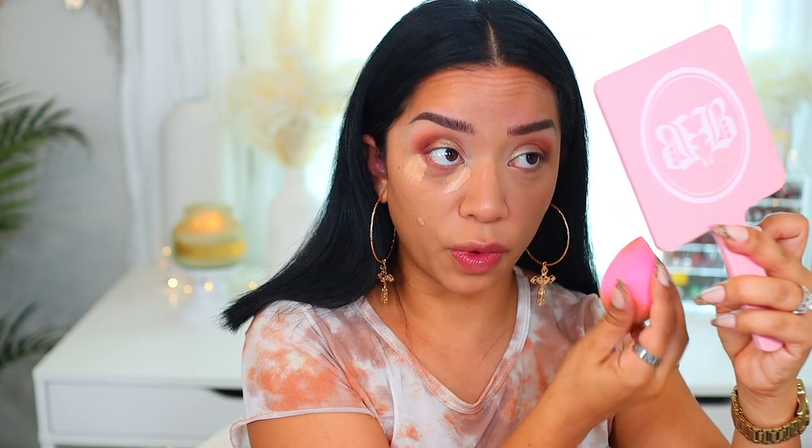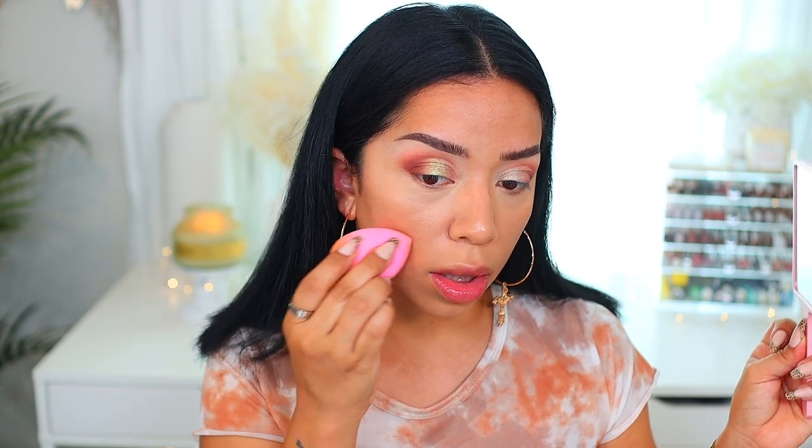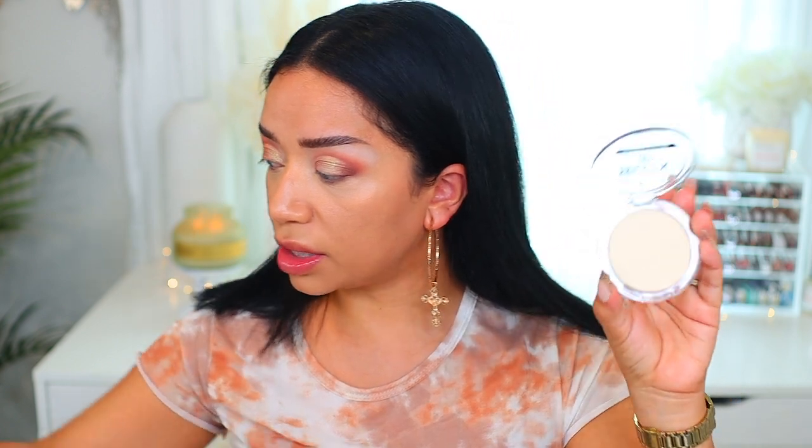Let me know what concealer you're digging right now because I'm always on the hunt for new products, whether drugstore or high-end. I just love testing out new products for you guys and letting you know what's good, what's bad, what to purchase, and what to pass on — because I'd rather me spend the money and you guys save your coins. I am going to set underneath the eyes using this Brighten Up Essence Powder — their banana powder. I don't know if it's new, but I love this so much.